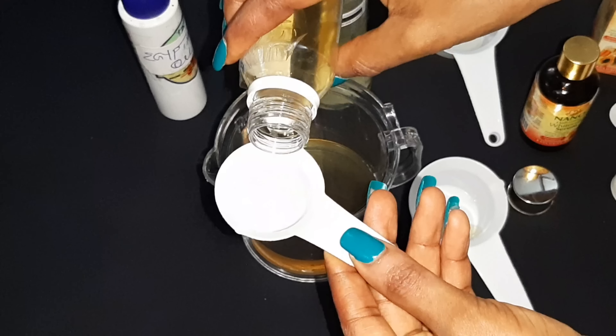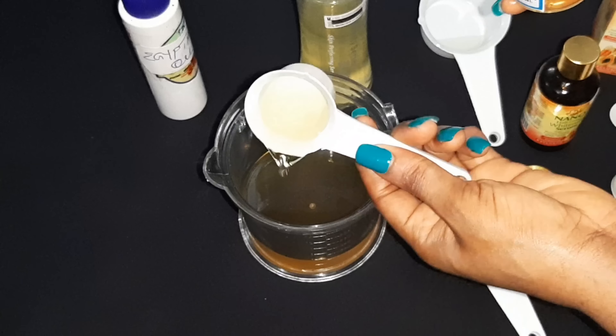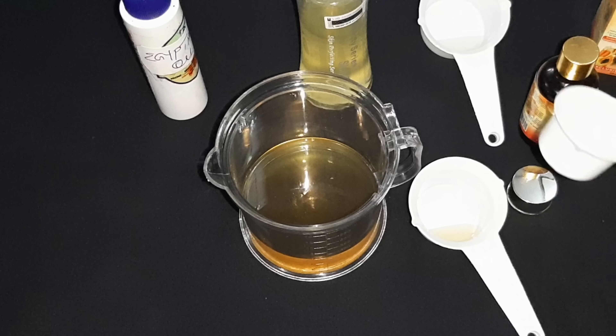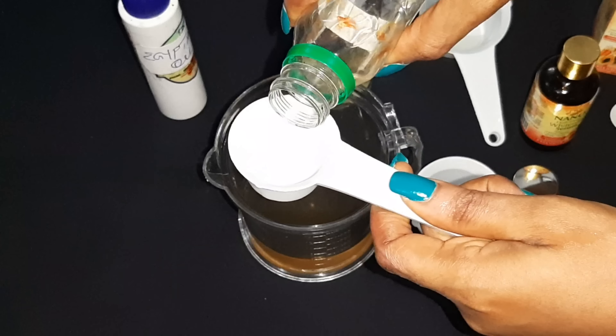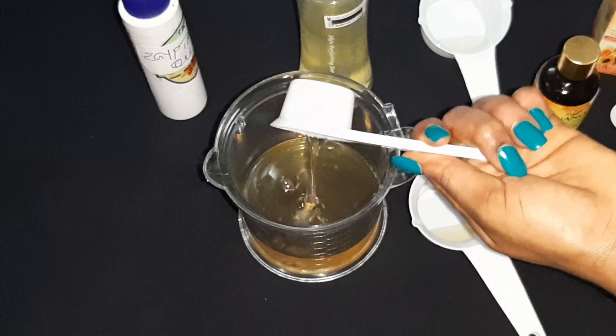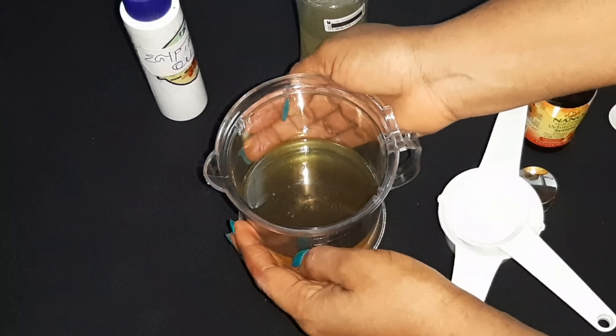I'll be using the same cup — the half of quarter — for my almond oil. I'm not going to fill it completely. That goes right in there. Next I'll be using my carrot oil with the same measurements. That's my carrot oil added in.